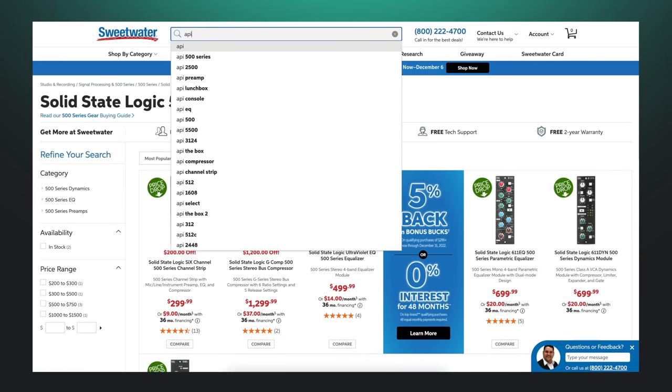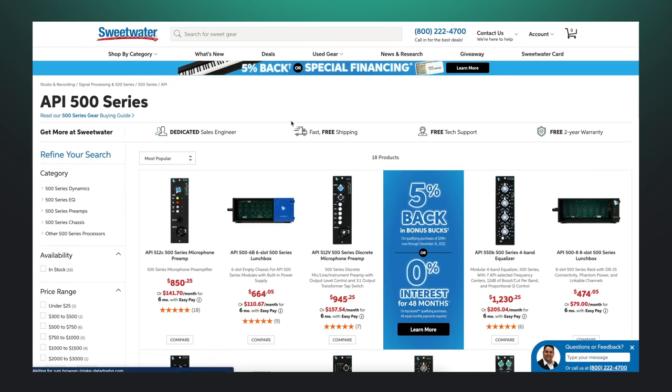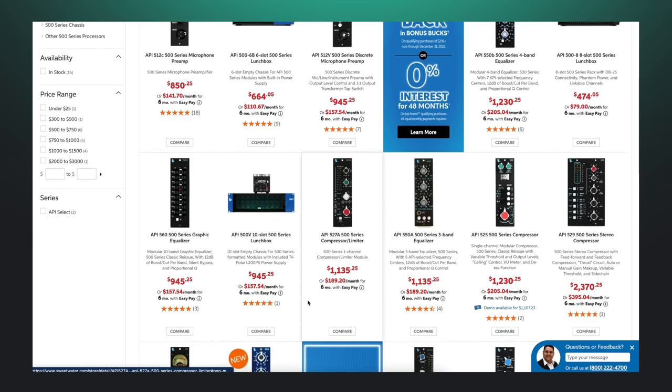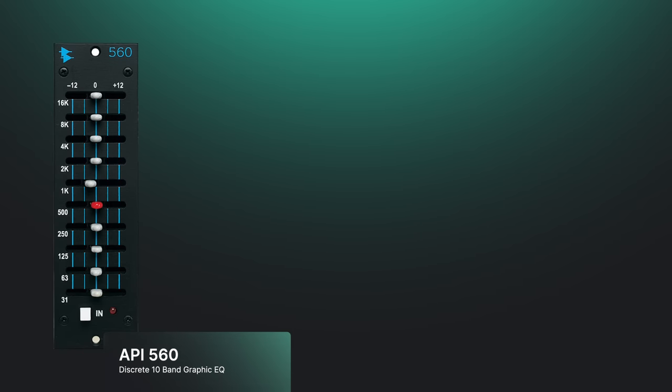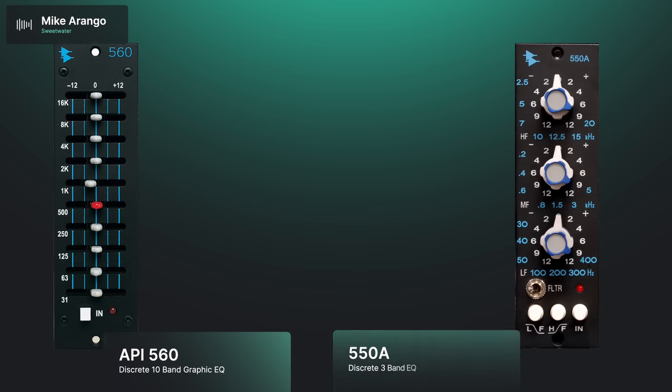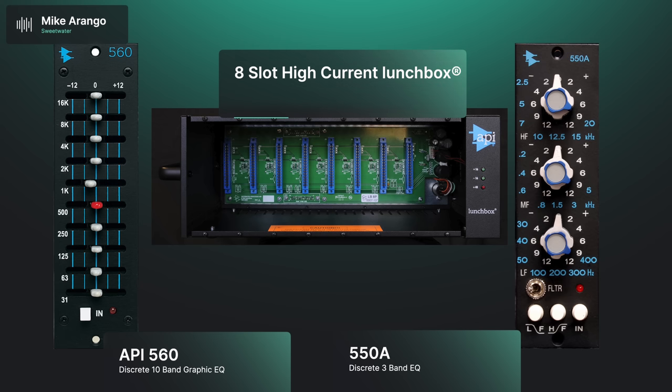Let's talk about EQ and compression. We've pretty much decided on the BAE 1073 EQ. The question is: do I want a pair of identical EQs or two different ones? I'm probably going to want an API-style EQ — the 560 — but they're not cheap; I'm looking at $945 for a 560. The 550A of course — I have those in my console. The 500 series stuff from SSL, the 611 EQs and dynamics — those all just dropped in price recently as well.